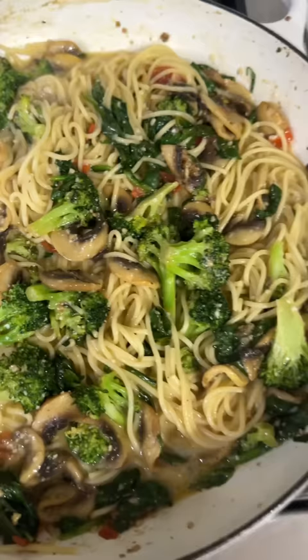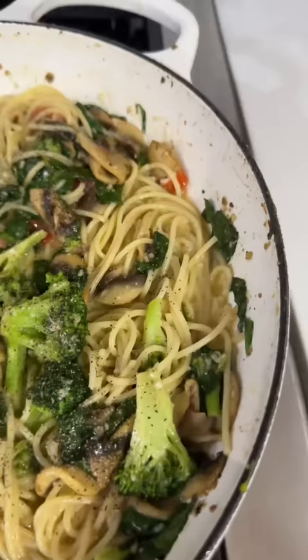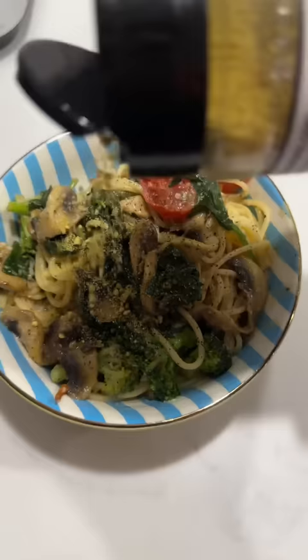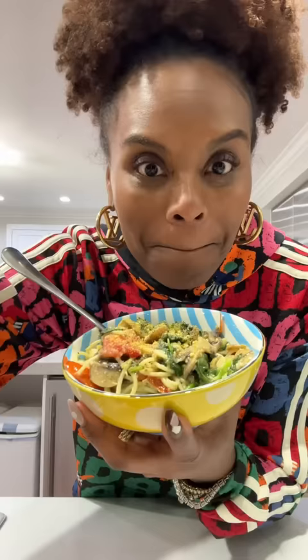Very good. I'm gonna sprinkle a little black pepper on there, just because that's my business. Baby, you're really ready — go get you a plate. I've added it to my bowl and I'm gonna add a little bit of this lemon pepper parmesan, that's from my girl Kelly — put that on top.